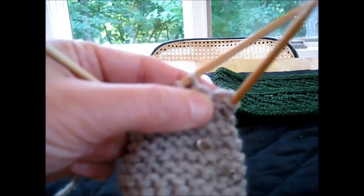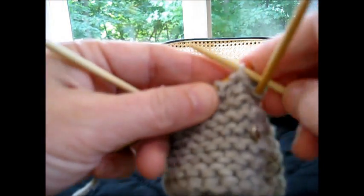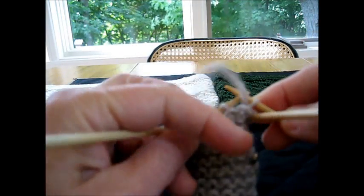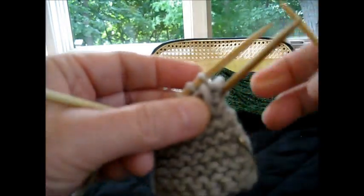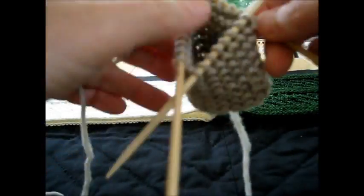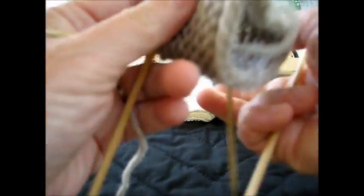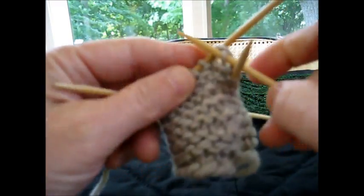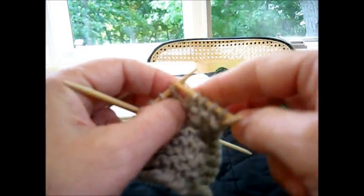Let's do it again. Slip the first stitch as if to purl, yarn forward — I'm trying to make it so you can see — yarn forward, and then stitch goes back. Now we're going to turn, flip it, and then knit. And that is the technique for no-purl in-the-round garter stitch.